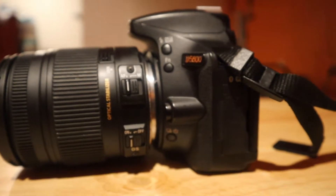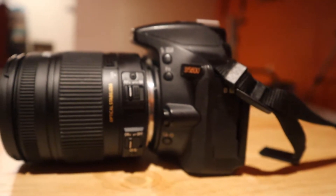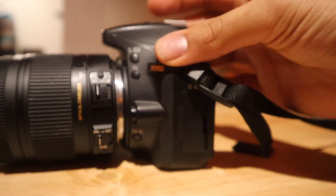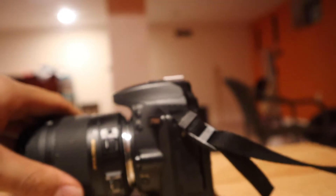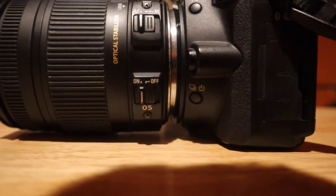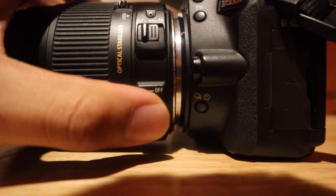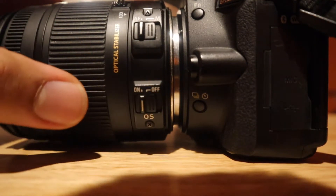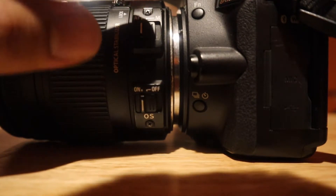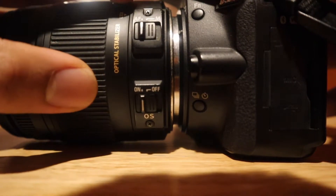We're gonna start off with the most basic part of the camera — we're gonna start off with the lens, which is right here. The lens is a separate part to the camera. Usually when you buy the camera, you buy the body and you don't get the lens included; you have to buy the lens separately. Most lenses are autofocus, which means that when you push the button it'll focus in on its own, because it has a stabilizer which you can activate down here.